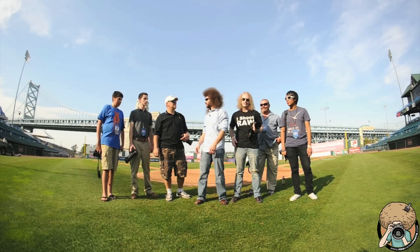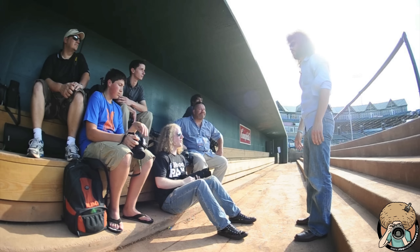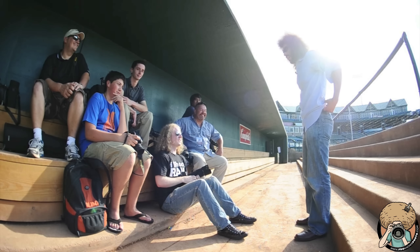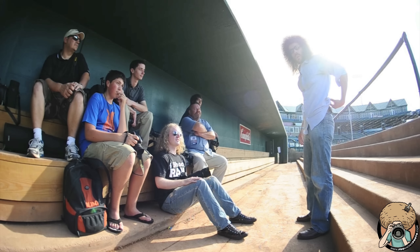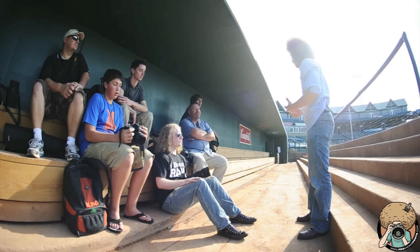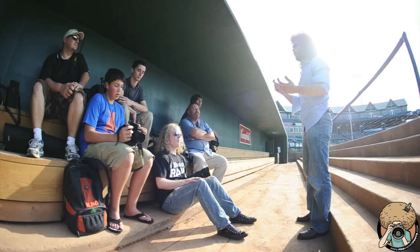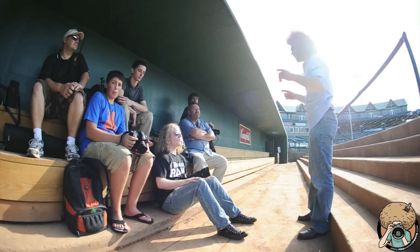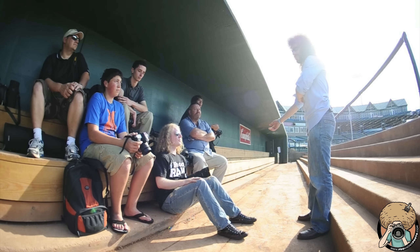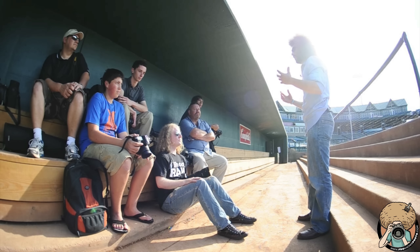Thank you for coming down here, guys, and taking me up on that offer to come shoot something that's better than Little League. What I want to do when we're shooting today, instead of motor driving through everything, we're going to set it to single shooting — one frame. Click the button, one frame. The reason we're doing that is to help you anticipate what's going on and force you not to waste shots.